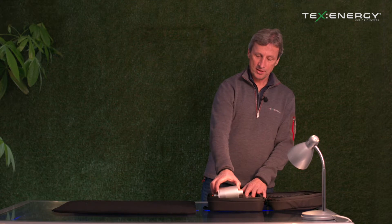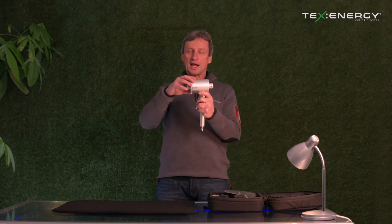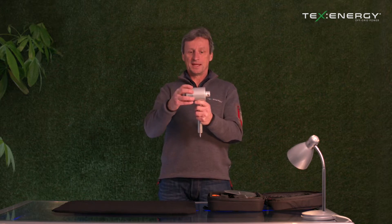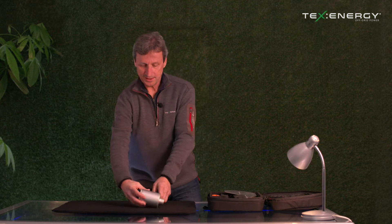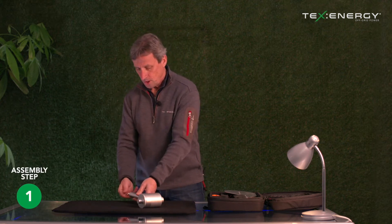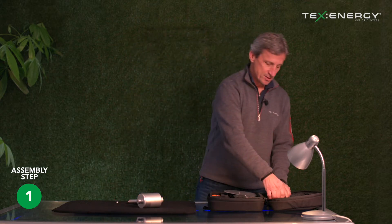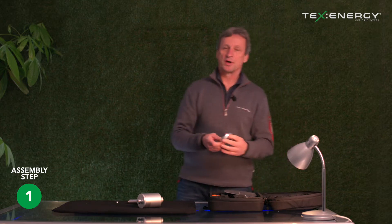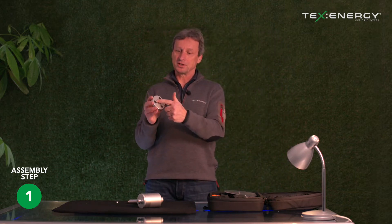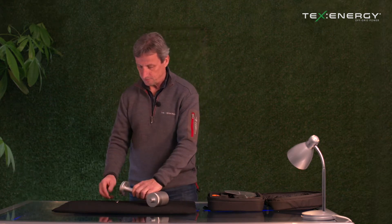With the whole unit laid out, the first thing we do is take out the main unit, which houses the turbine inside. We lay that down and remove at the bottom of it a butterfly nut, which is how we're going to connect the tripod base plate. The tripod base plate has a countersunk section in it, and that's the part we need to make sure goes on to the bottom and fits.